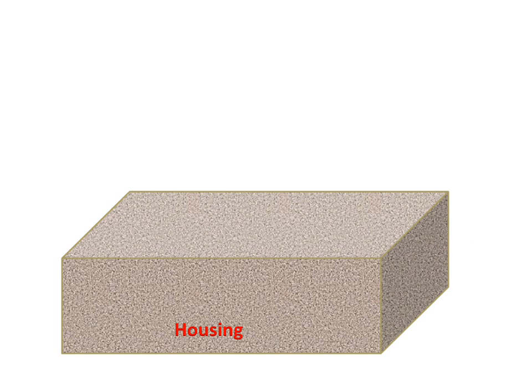Today we will discuss about the modified flat plate collector. As we earlier discussed about the flat plate collector, it is a different form of the flat plate collector.